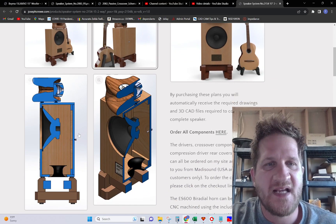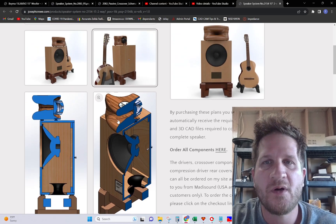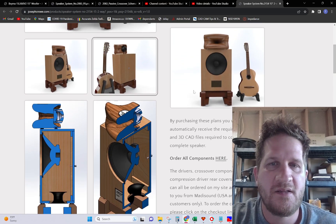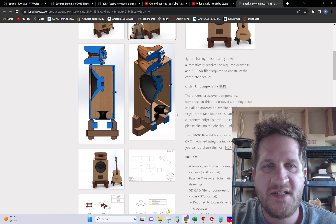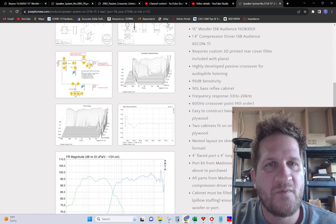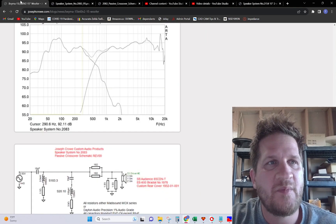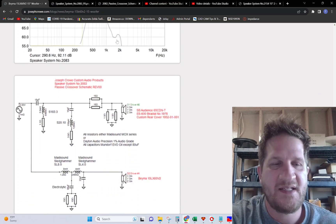In the section view, it's a regular bass cabinet at 90 liters with a down-firing port, and it includes drawings for the speaker stand itself. Check it out. Great overall performer — the BEMA 15 LX60 Version 2. Take care and have a great day.